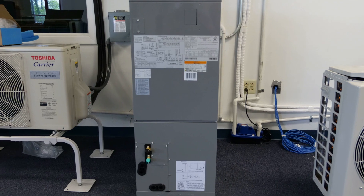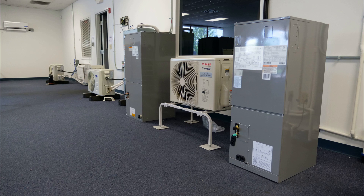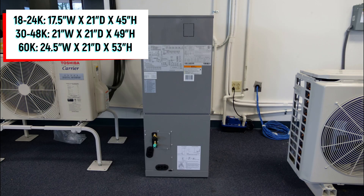The 40 MBAB air handler replaces the previous generation 40 MBAA air handler and offers several upgrades over the older model, most notably an expanded capacity range that now runs 18 through 60,000 BTUs and new cabinet dimensions that include a 17-inch wide option at the 18 and 24,000 BTU size increments.